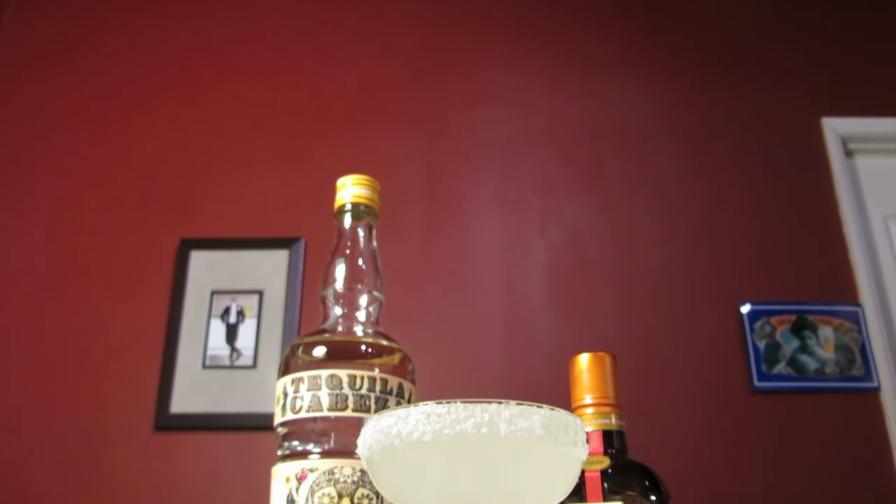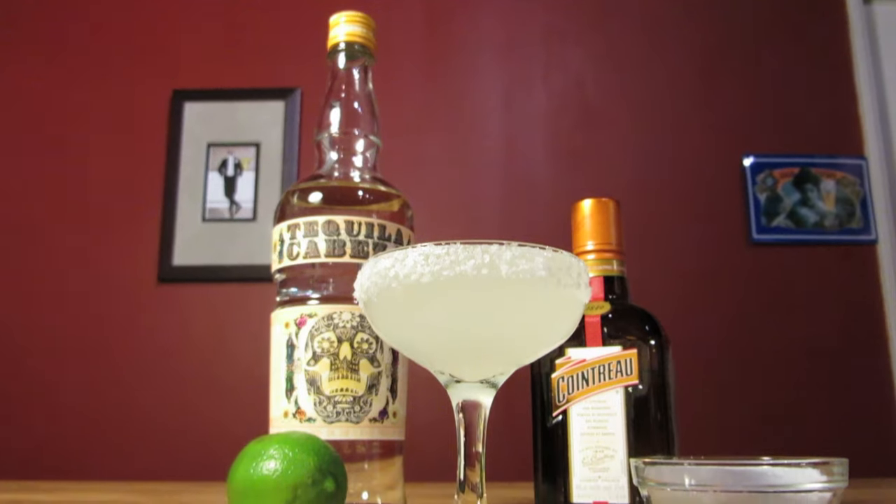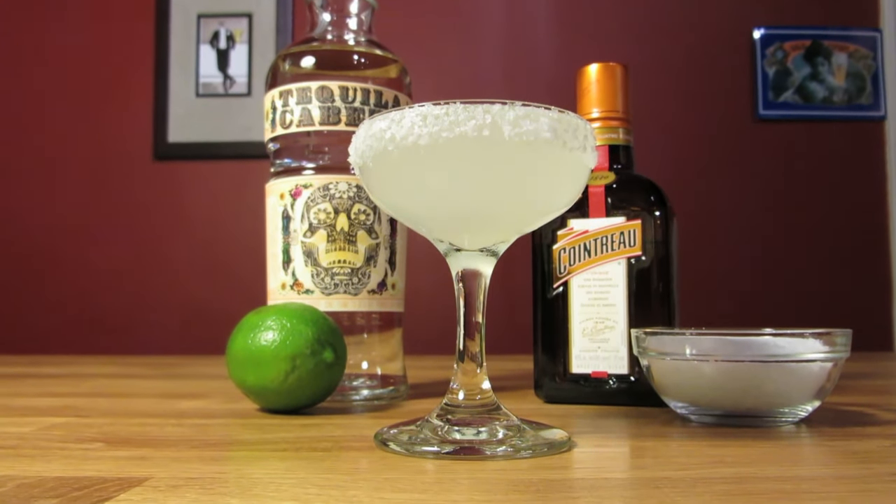This is arguably the most famous cocktail in the world. It's often been bastardized, made poorly, turned into a giant slurpy ice cream headache — but when made well, it lives up to its level of celebrity.